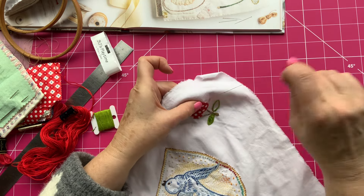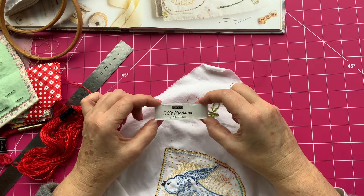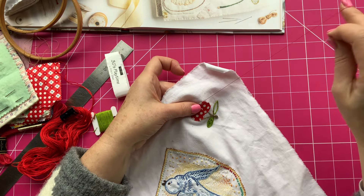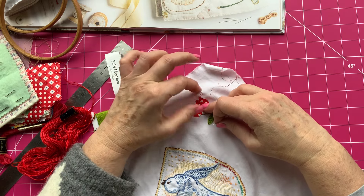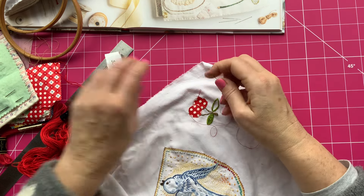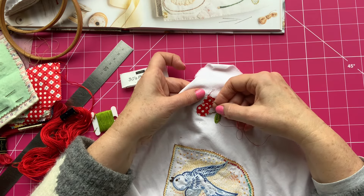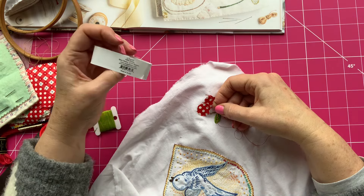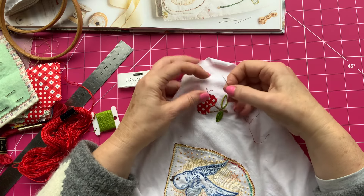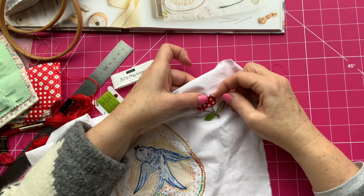It's quite good fabric actually - I think it might be a Moda. Yes, it is a Moda - it's Playtime by Chloe's Closet. I bought it when I was on holiday. I bought two packs because the lady at the shop didn't have the bigger size - I wanted a charm pack but she only had the small mini ones. But the fabrics are really cute.